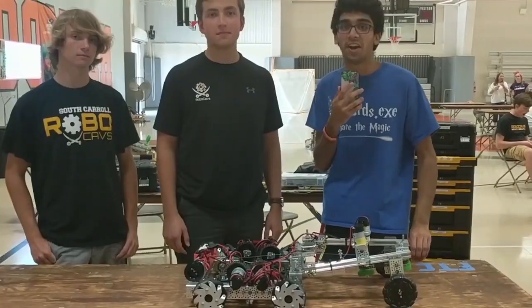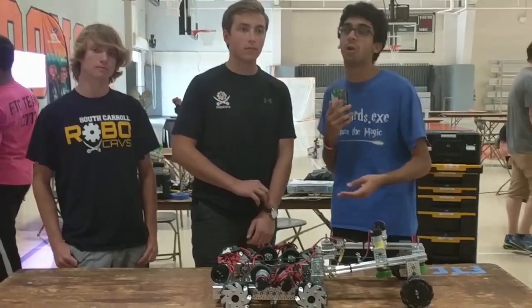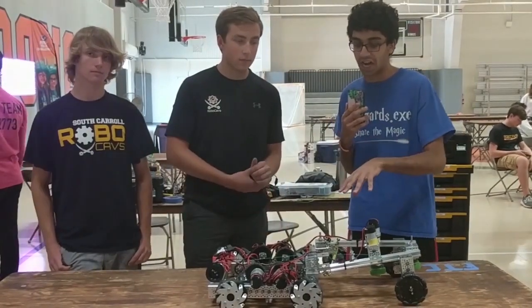Hi guys, it's Deshaun from Fun FTC and we're here with Robo Cavs from South Carroll, Maryland. They were actually the fourth ranked OPR at the World Championship last year and they've done the robot in three days challenge. So let's take a look at a little bit of what they've done.